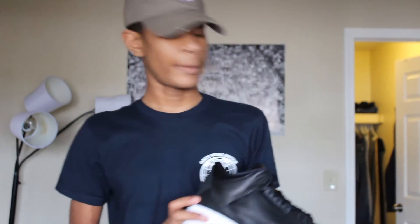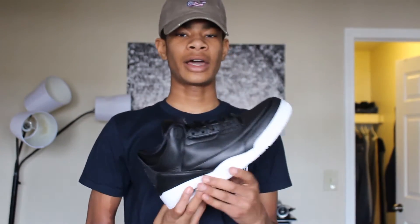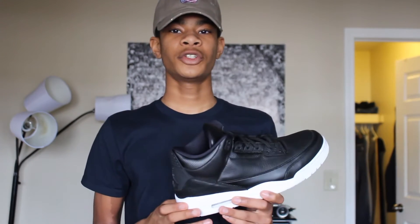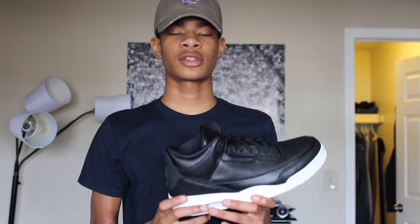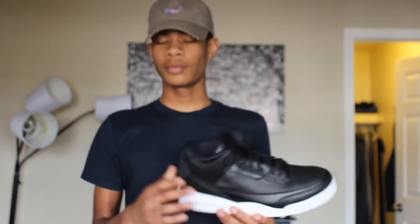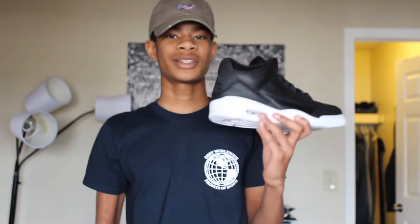These are a very very clean sneaker in my opinion. They've got a lot of mixed reviews but I'm going to give you my real opinion of the shoe and show you guys why this is such a great pickup. Before we start, I have to shout out the same place I usually go for all my sneakers — Footlocker.com.